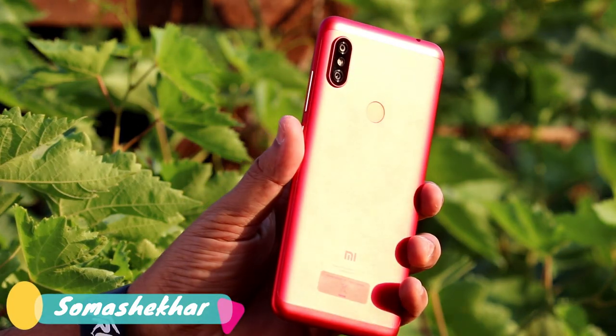Hello friends, I am Somshakar. Welcome to our channel. This video is an unboxing of the Redmi Note 6 Pro.